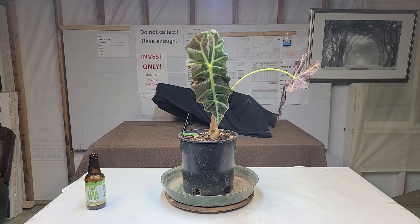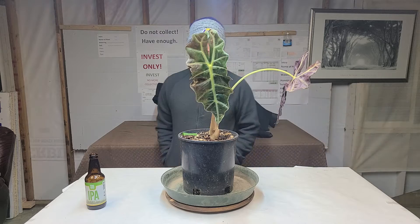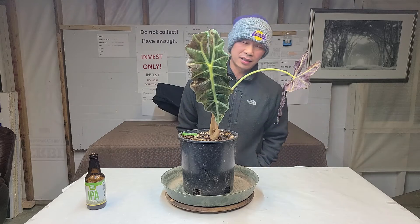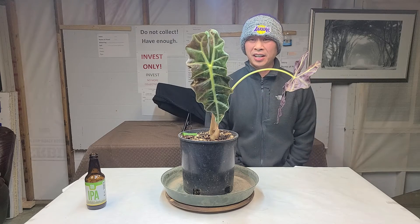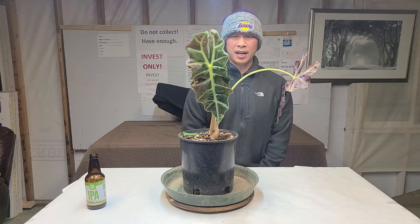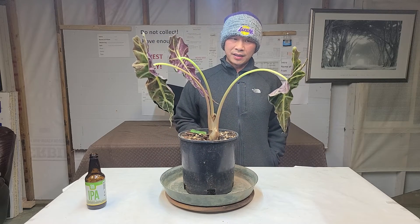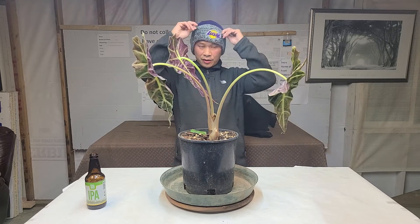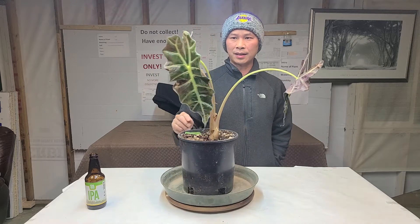Welcome back to another video of mine. It's Friday evening, about six o'clock, a little after six. This is Alocasia Polly, aka Amazonica. I've been attracted to the funky look, the way they look, the striking back color.